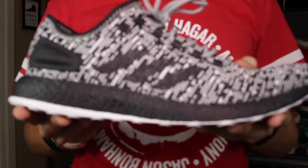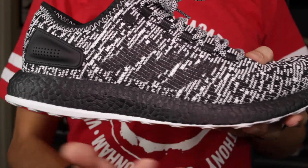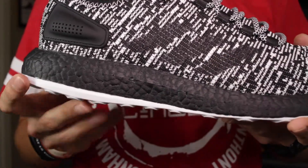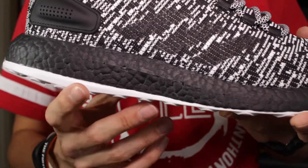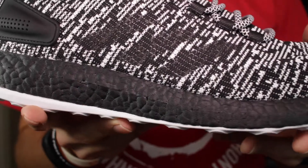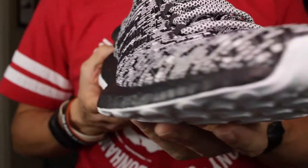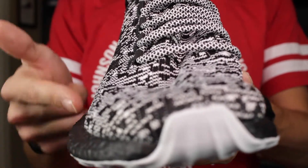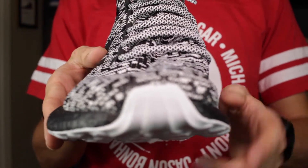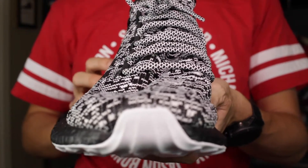Taking a look at the midsole, you've got that Boost done up in black. This is a paint or coating — the Boost itself is white underneath; the entire chunk isn't actually black. I'll be curious to see if this chips off at all, as depending on the coating type, that could be a problem down the line. These are a little more firm than the Ultra Boost, but not really enough to care much. You can see here how wide the Boost juts out from the footbed on the lateral and medial sides, giving you a nice wide base when running, especially when turning.